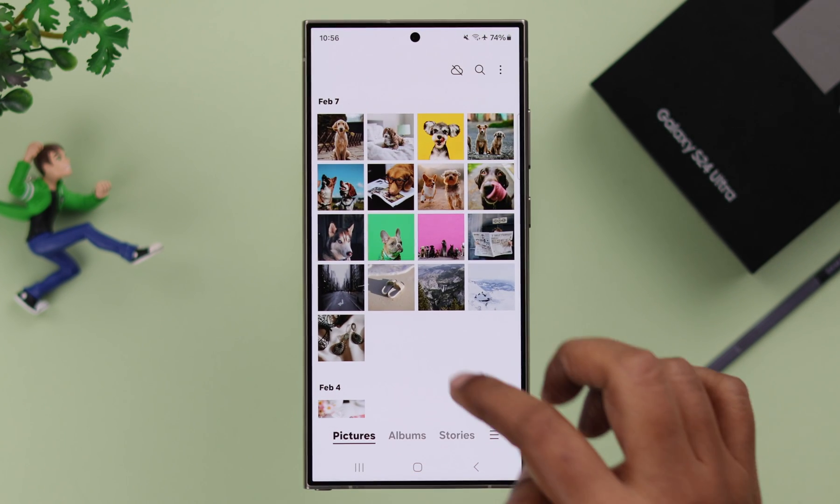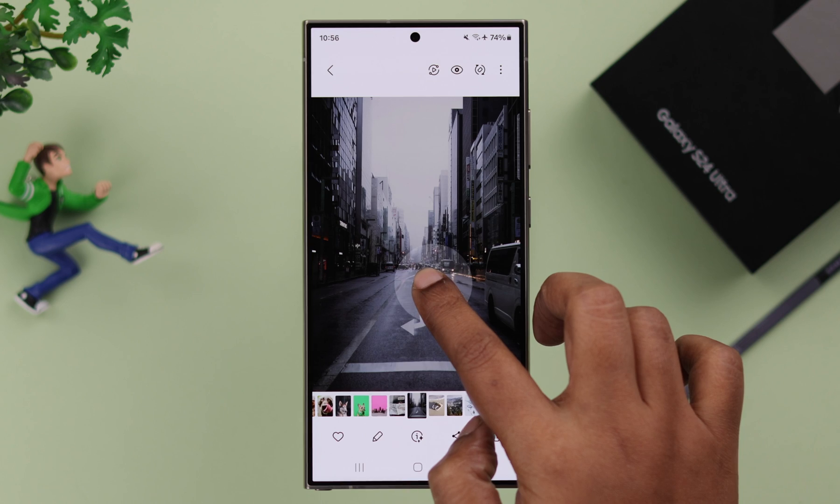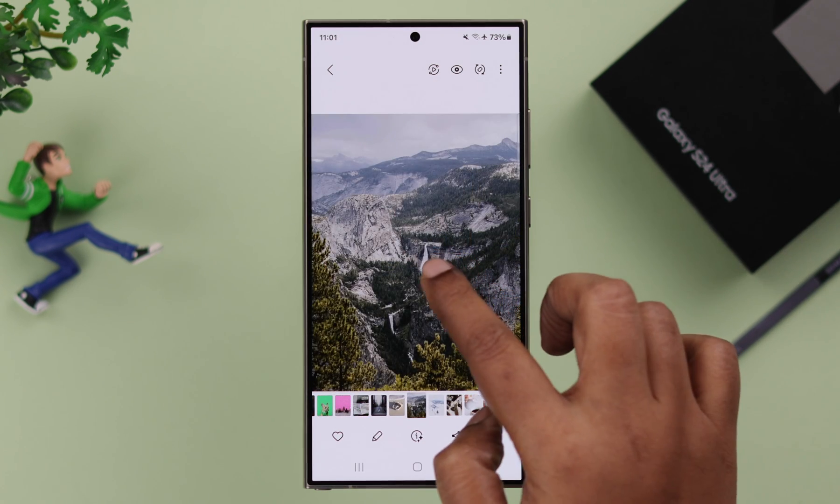But before that, please make sure it's a compatible photo, and that means there should be at least one subject in the foreground of that photo. Otherwise, this won't work.